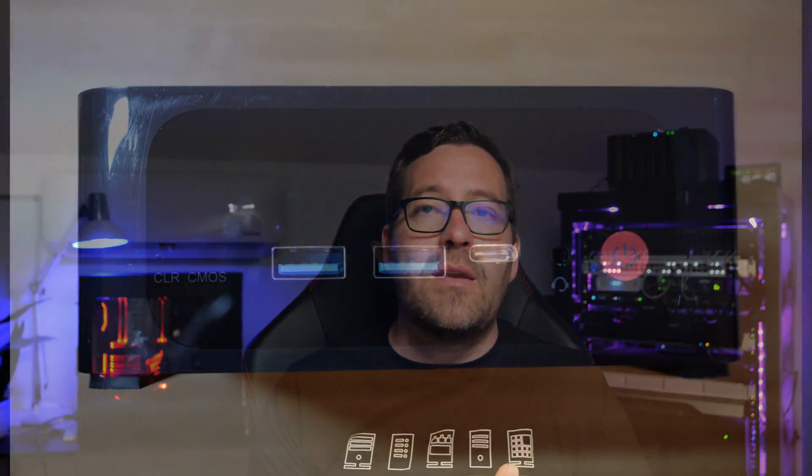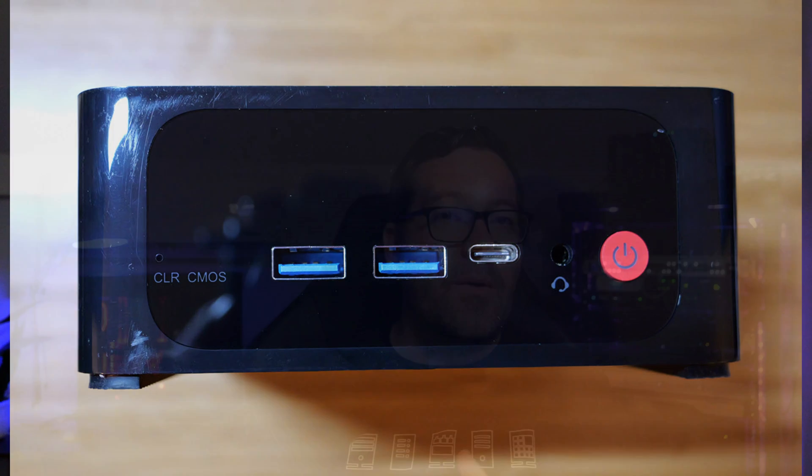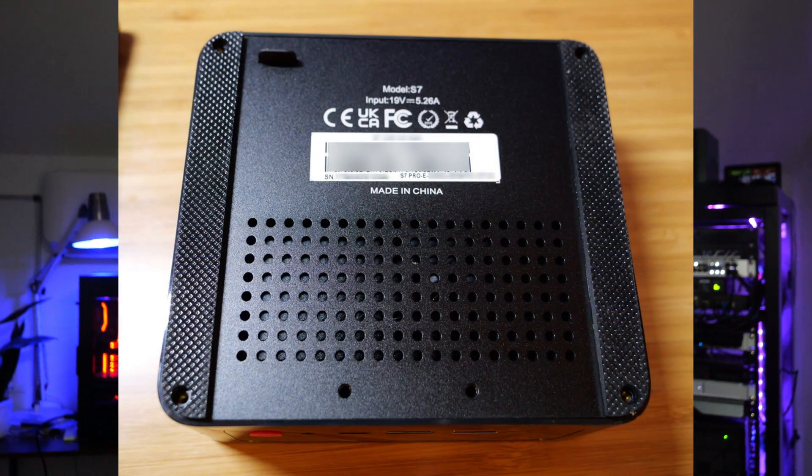Moving around to the front of the unit, you'll see two USB-A ports, another USB-C port, a headphone jack, and the power button. Flipping the unit to the underside, you'll see the model serial number and other information stamped on the bottom, along with perforated holes for better airflow. The design of this unit is really akin to a lot of the Beelink mini PCs I've seen as well.